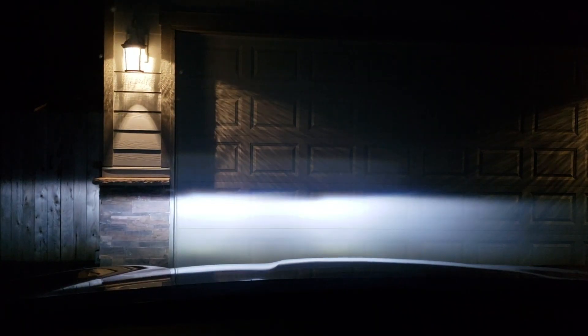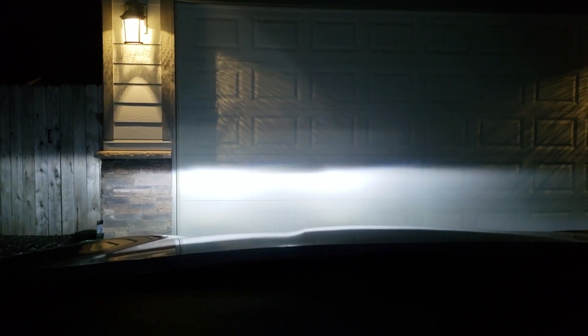Here we go — really bright white light, and here's the fog light on. That's it for the video. Click like and subscribe to my channel in order for me to make more videos like this. Thank you.